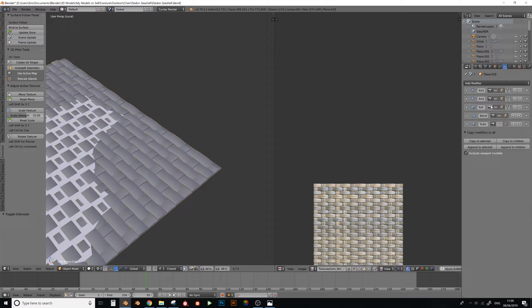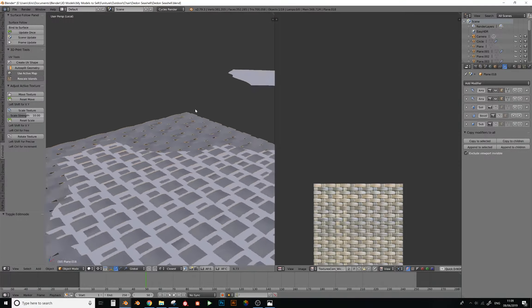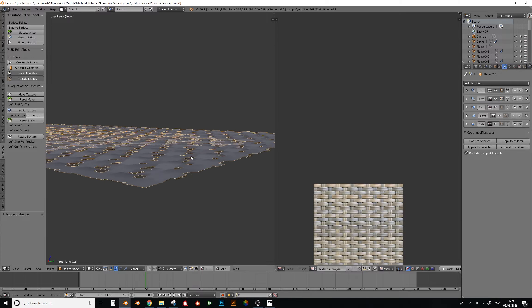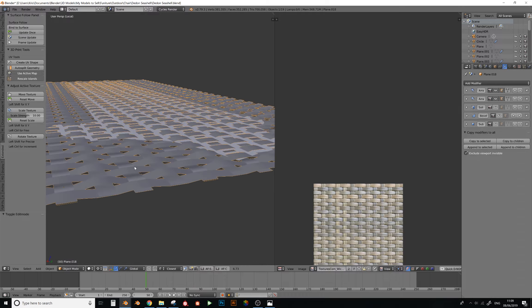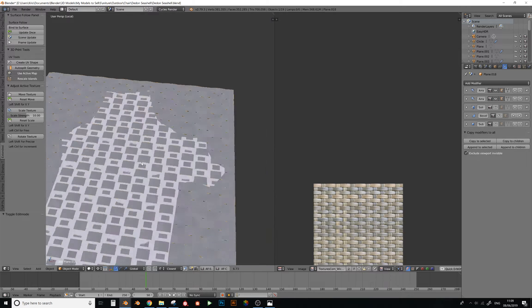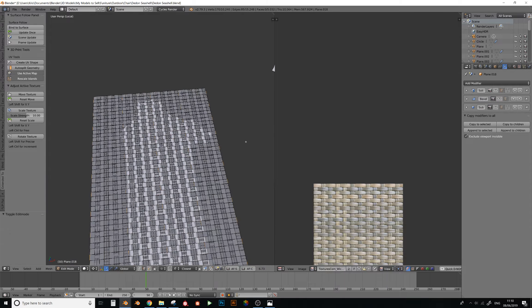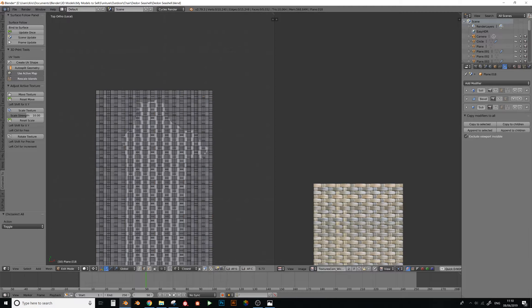I have array, array, and solidify modifiers here. I can turn these off as they just add to the poly count, but you can see this is a nice little weave. The weave on the actual product was about half as thin as what I had added, so I'd probably make it a bit thinner at this stage before adding solidify, bevels, and subsurface later on. At this stage, just apply both array modifiers so you have the whole thing.